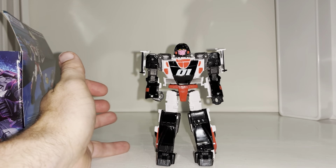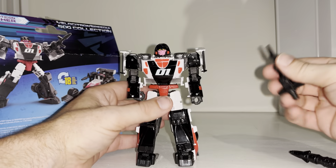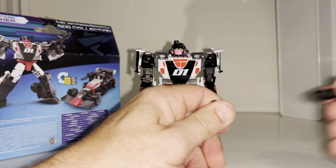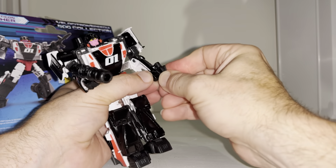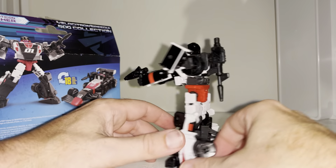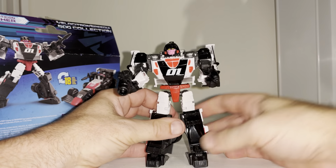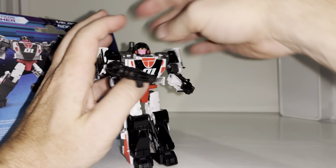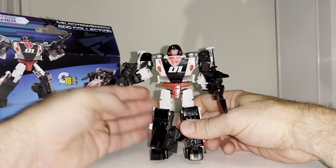Super articulate — as articulate as you're going to get for a deluxe figure. The weapons and accessories can be split up: you can store one in the back, or split them to give her what looks like a rocket launcher and a small firing accessory. That looks really good actually. The way the wheels fold in robot mode covers up what would have been a load of holes — that's not too bad at all. It is a shame that none of the new figures actually fire anymore, like the grappling hook with the Origins Jazz.